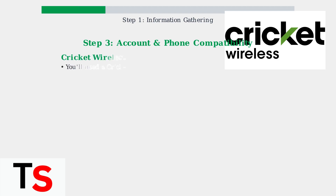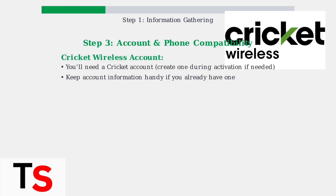You'll need a Cricket Wireless account for activation. If you don't have one, you can create it during the activation process. If you already have an account, keep your login information ready.